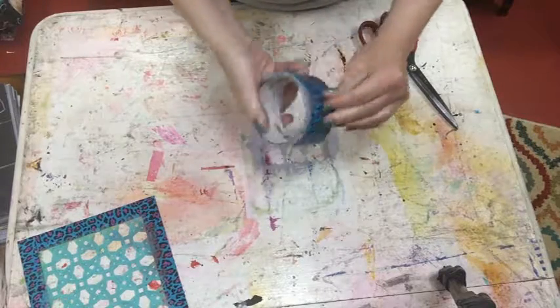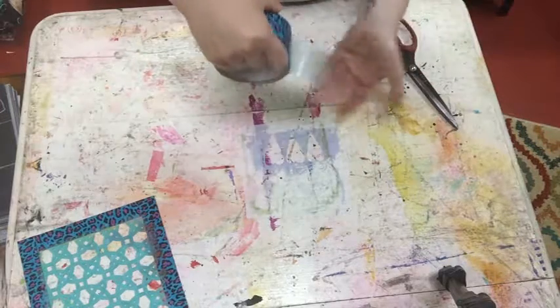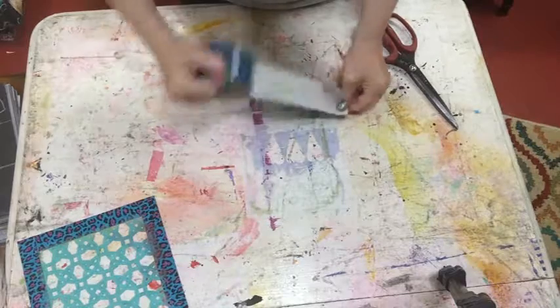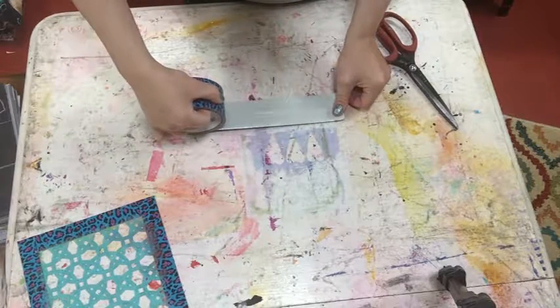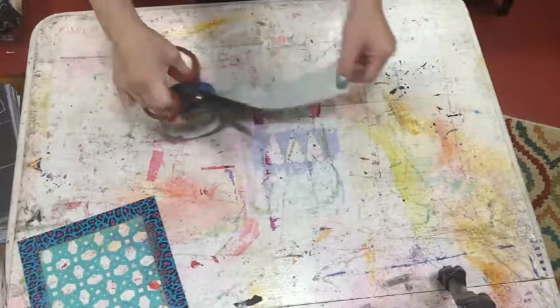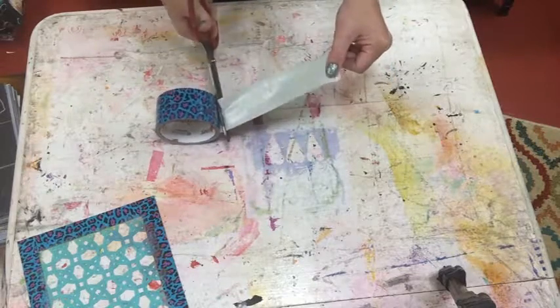So this is duct tape, and there's all kinds of different duct tape, so that's even a fun part — picking out cool duct tape to use for the borders. And I measure just a little bit over the length of the stencil, maybe even more. I'm not exact at all.